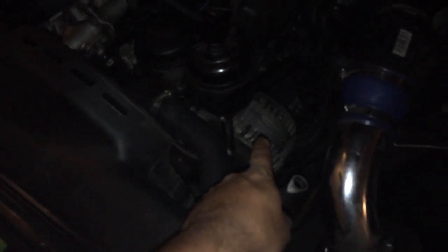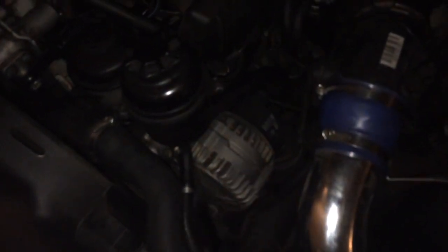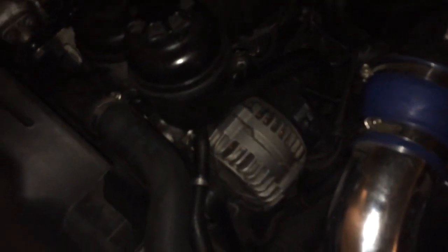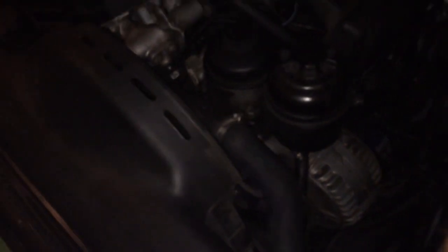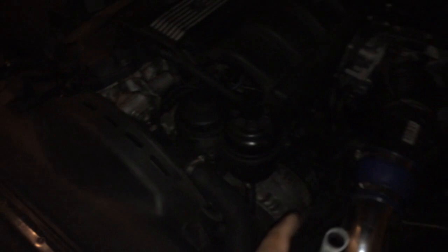In this video I'm going to show you guys how to test your alternator. I went to AutoZone and got it tested — they said it's working perfectly. But I don't believe it because the car dies out on me when I'm driving.